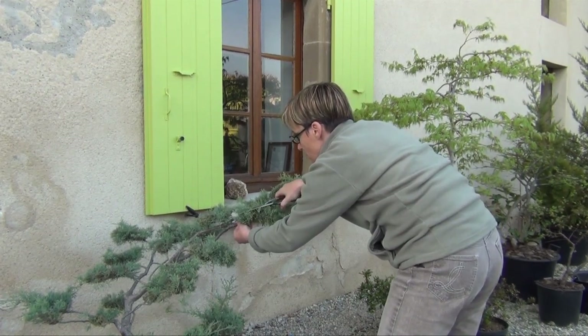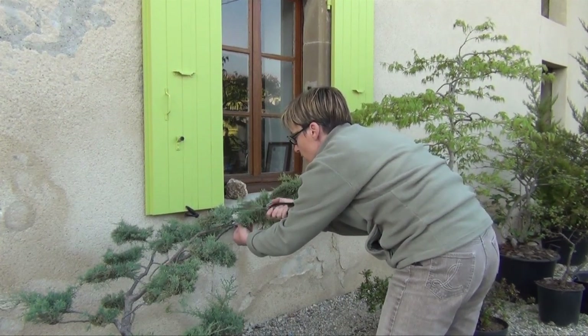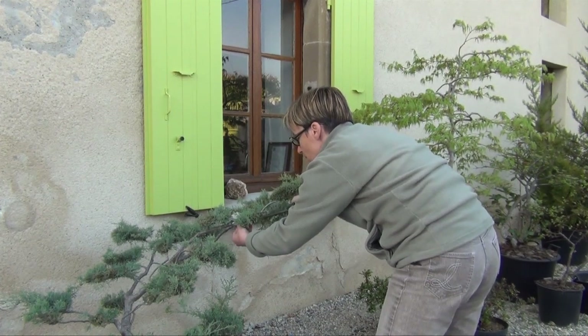À la différence de la taille de formation, on débute toujours par le sommet de l'arbre. On commence donc par tailler les masses de végétation situées aux extrémités des troncs.